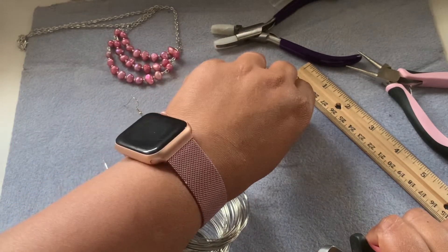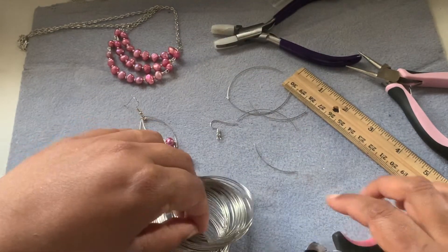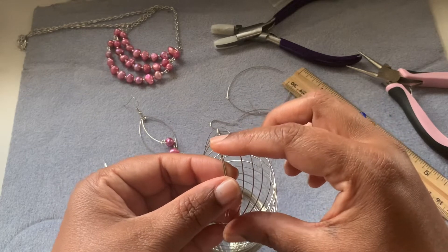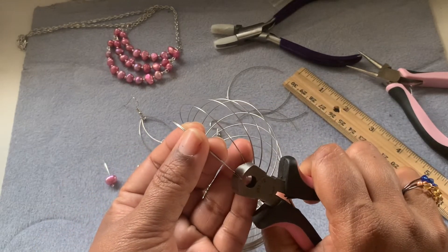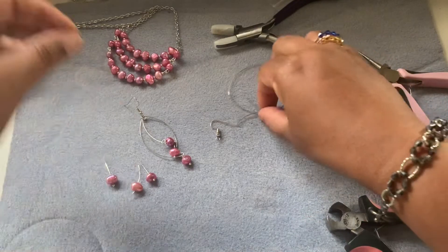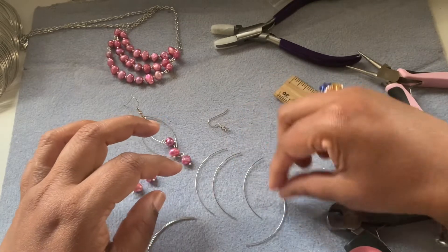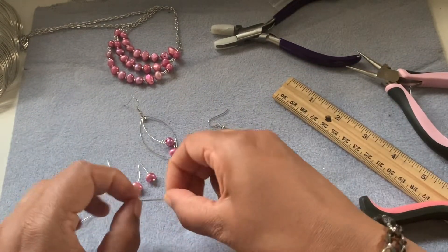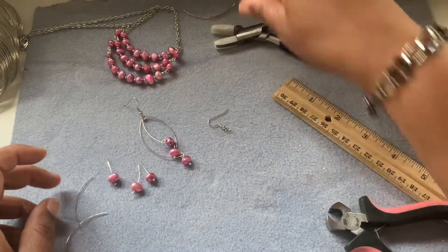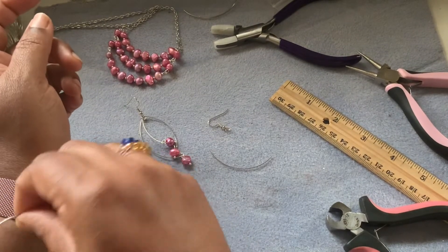If you want to do it randomly, you can, but cut two lengths of the same thing so that your earrings will look symmetrical — same size. It's so fun, it's so easy. You can make multiple of these in one go, and then you can gift them to people or use them for yourself. So we need three pieces.